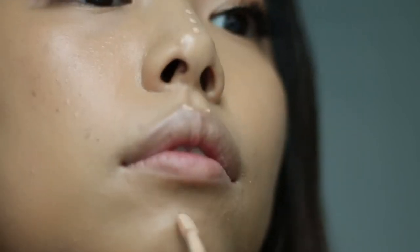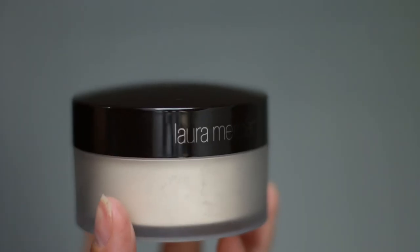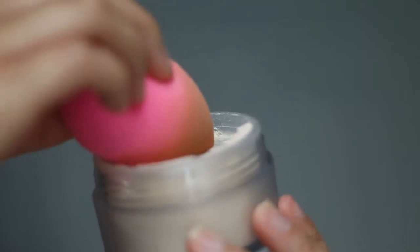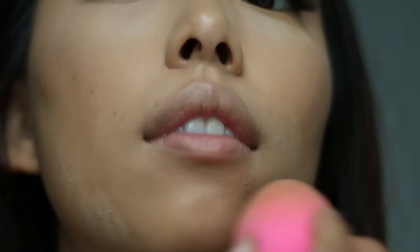I'm also going to highlight the high points of my face with this concealer. It's important to lock all of your hard work in place, so I'm going to apply my trusty Laura Mercier translucent powder with my beauty blender — I just like to go ahead and press that right into the skin to make sure everything is set and beautiful.